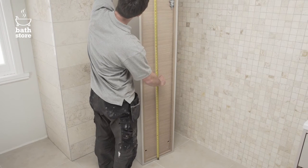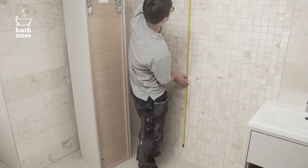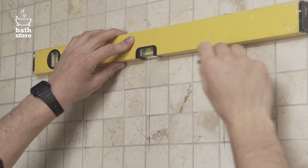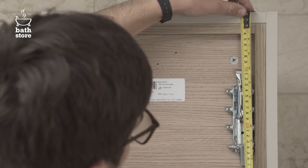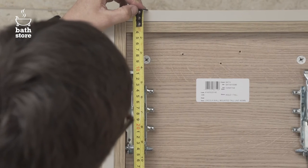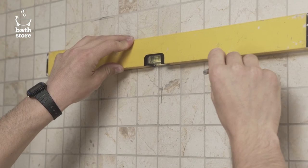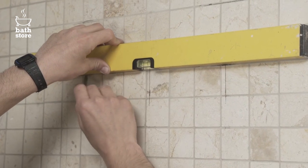Measure the total height of the unit and decide how far you want it above the floor. Mark where you want the top to be with a spirit level, then measure down from the top of the unit to the wall fixings and mark this on the wall, using the spirit level to draw a line intersecting with their horizontal position.